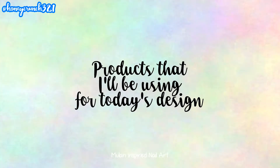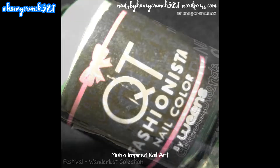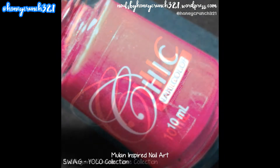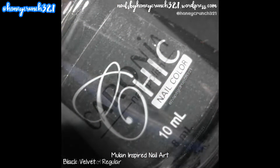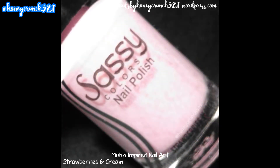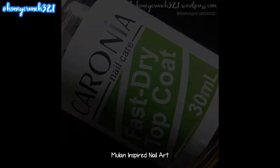Here are the products I'll be using for today's design: Nail Harder and Base Coat by Caronia, Fashionista by Cutie Nail Color, Festival by Color Trends, Ringside Babe by Chic Nail Color, Bubble Gum by Chic Nail Color, Swag by Chic Nail Color, Black Velvet by Chic Nail Color, Peach Perfect by Caronia, 56 by Jacarstay, Taupe by Caronia, Strawberry Scent Cream by Sassy Colors, Pink Flamingo by Bench Gel Shine, and Fast Dry Top Coat by Caronia.